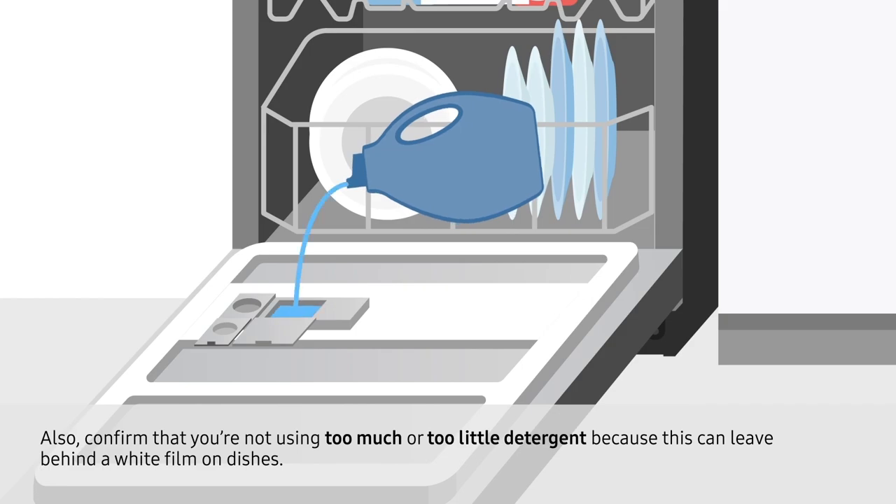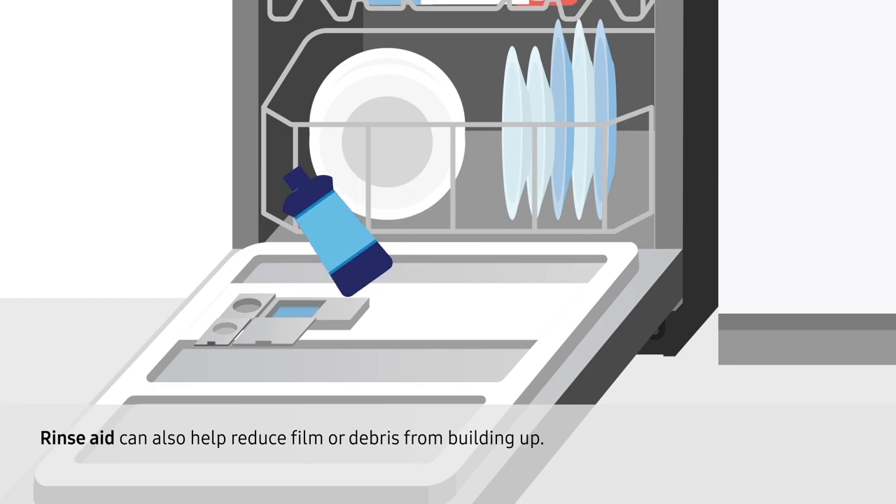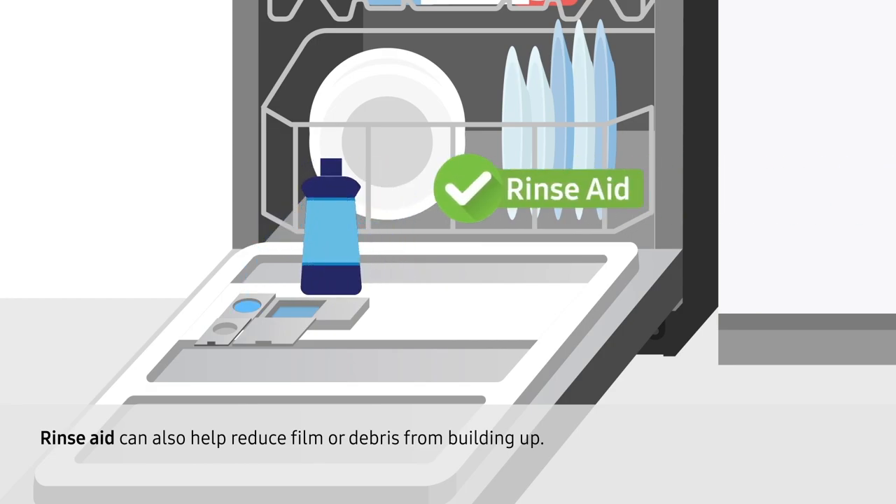Also, confirm that you're not using too much or too little detergent, because this can leave behind a white film on dishes. Rinse Aid can also help reduce film or debris from building up.